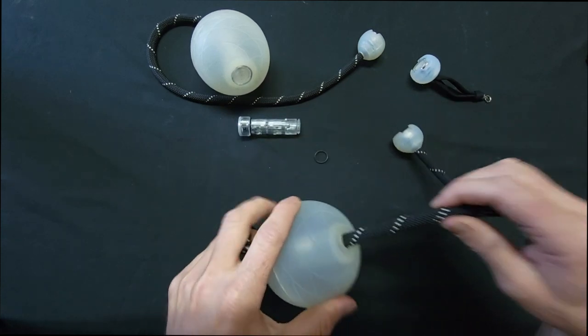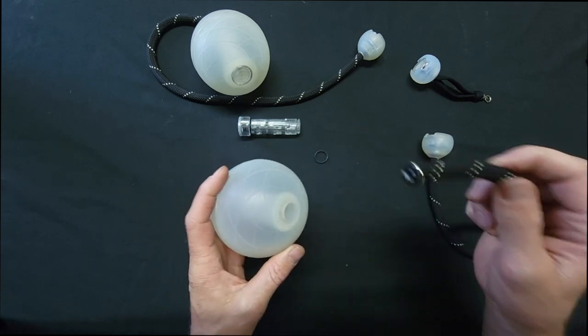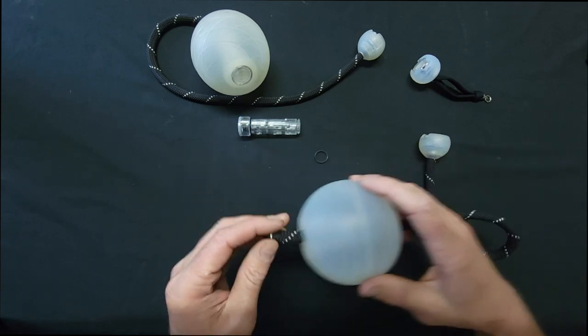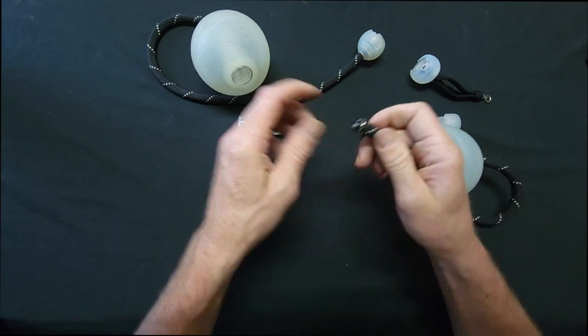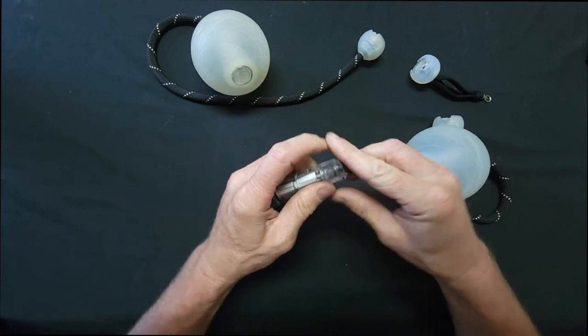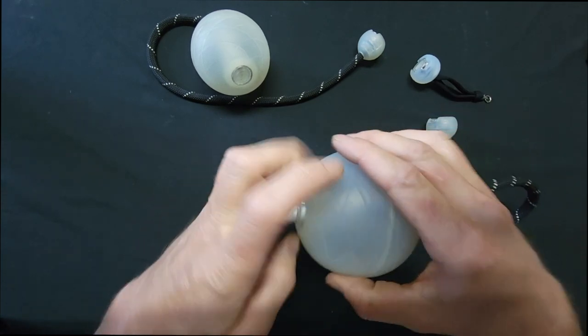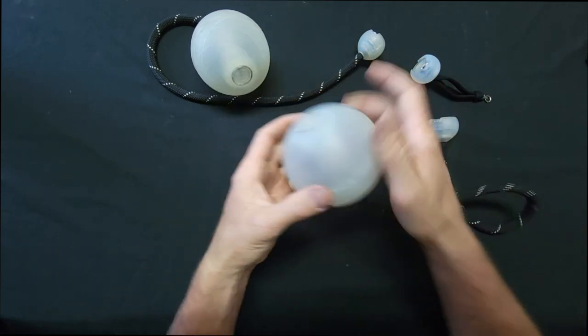The hole in this head for the rope is big, which means you can pop the rope out quickly and swap out tethers, which is very nice. Put the ring back on the rope, stick it inside, roll it back on, and push it in.